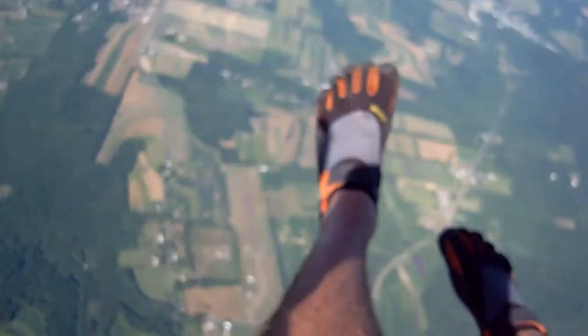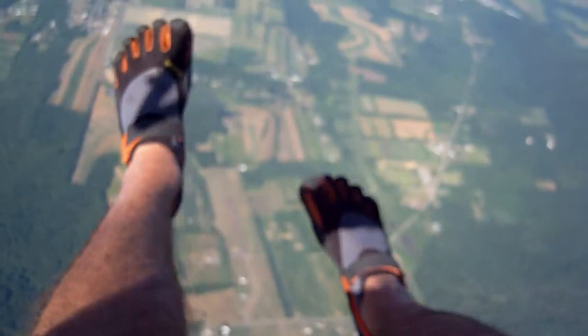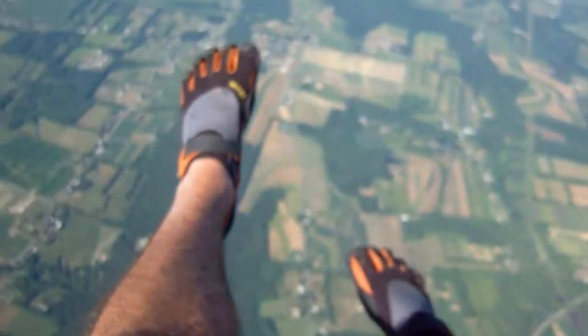The next thing I have to do is get a camera that can actually focus. You can get an idea of what it is.